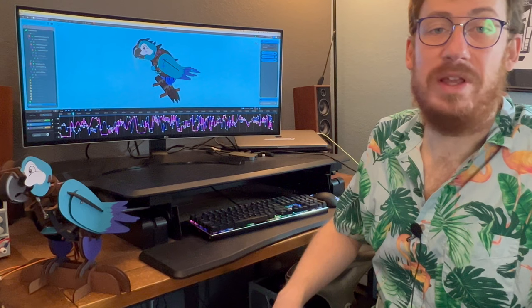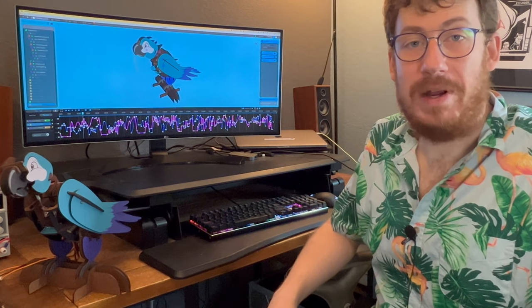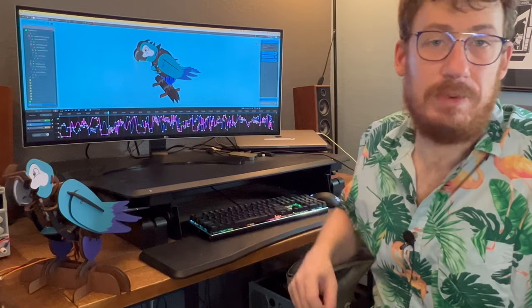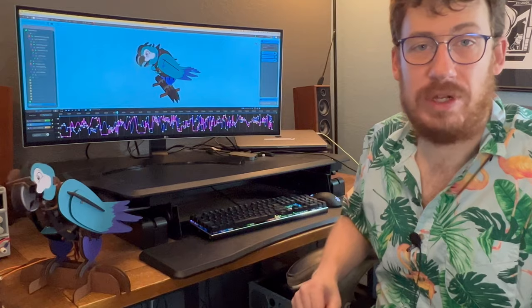It started with a lawn flamingo in a garage, and then that evolved into a robot bear named Louie that — don't worry — we're still working hard on. And now we're finally here with Maxwell, the final piece in the process of making it easy not just to control an animatronic but to have an animatronic.